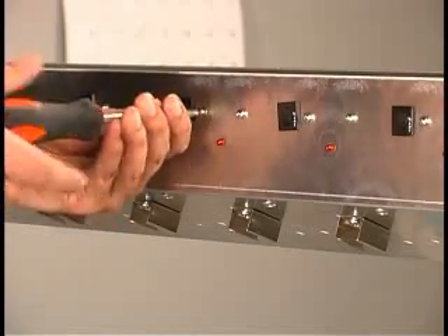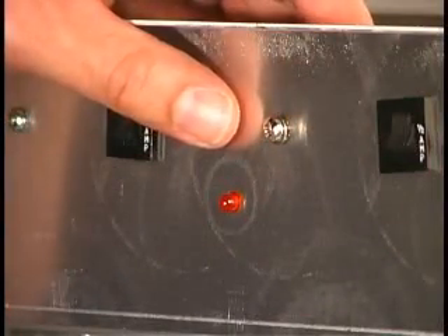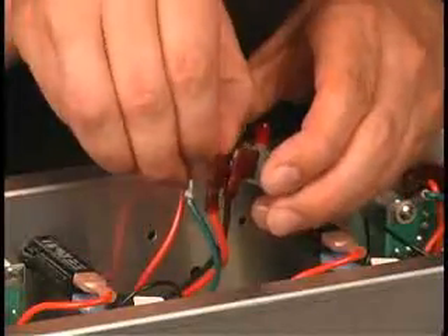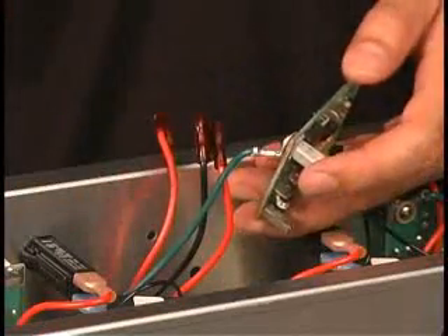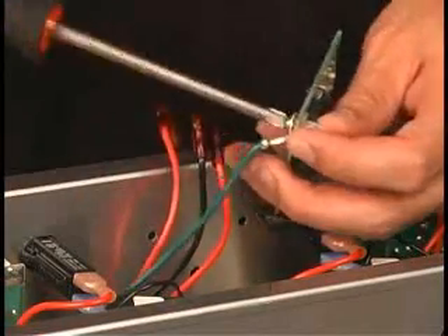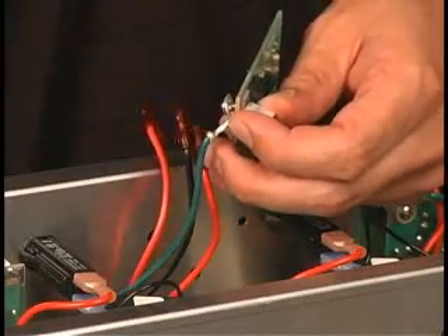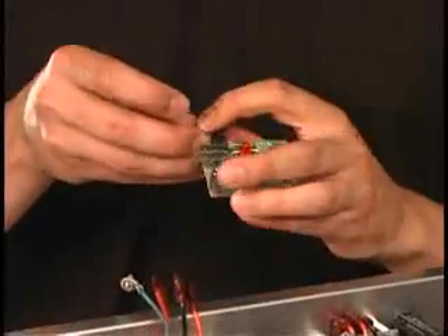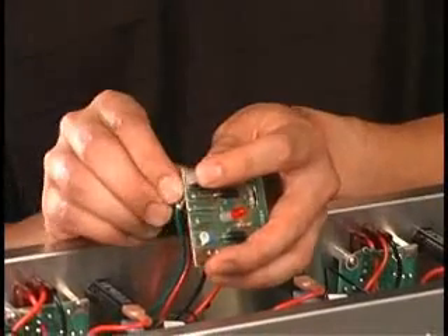To replace the circuit board, first disconnect the power supply from the charging station. Remove the screws holding the board in place. Next, remove all three connectors, being sure to remember their location for replacement. Then rotate the board into a position where the ground wire can be easily accessed. Remove the wire and attach it to the new board. To complete the installation, reverse the steps used to remove the board. Check the voltage as you did previously.